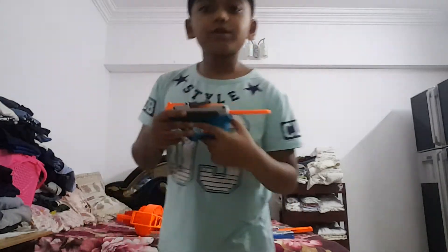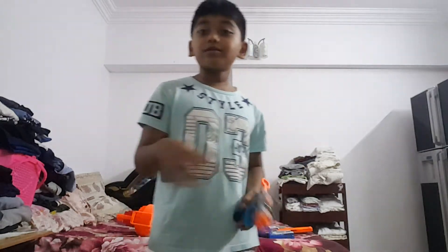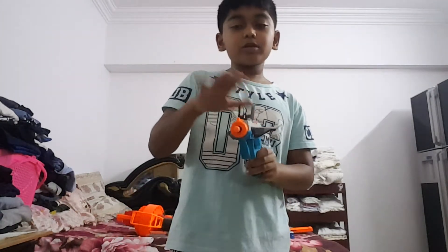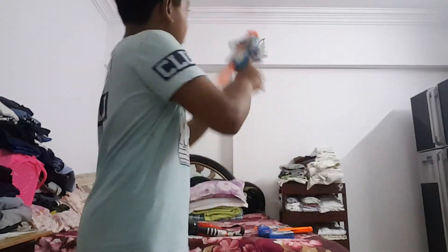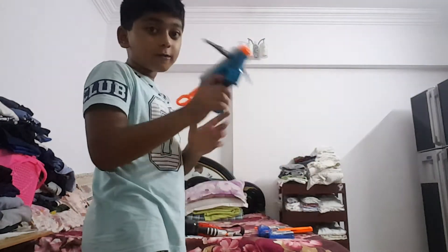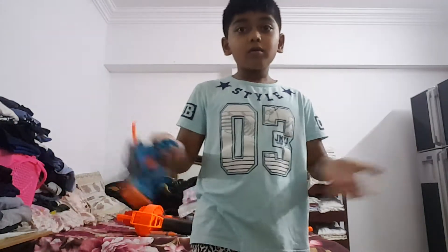The next Nerf gun is the Nerf N-Strike Bullstroke. Let's give it — actually zero points. This Nerf gun will give you targets if you pick it up. Let me show you, this one is totally for getting practice.